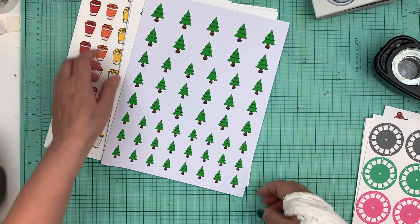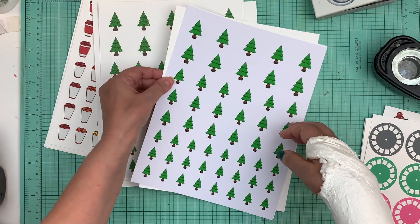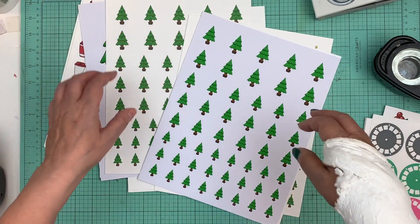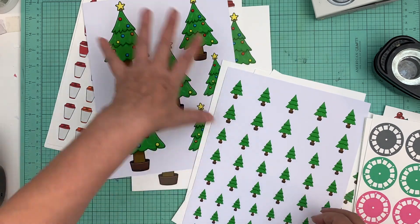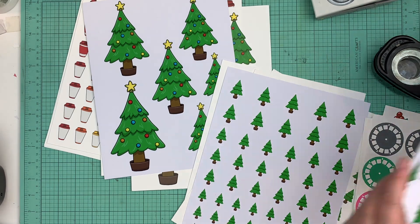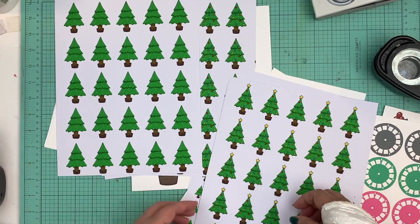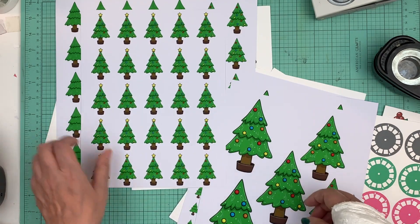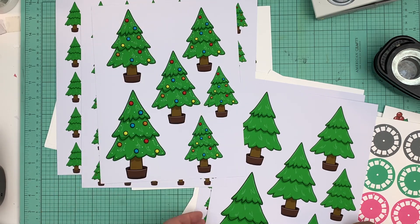So the new ones this week are the two inch coffee cups, the one inch coffee cups, and the Christmas trees in three different designs but also three different sizes — you have the one and a half, the one and a quarter, the one inch, and then the gigantic Christmas trees, and then the two inch ones. You have your two inch with the star, without the star, and then the regular.